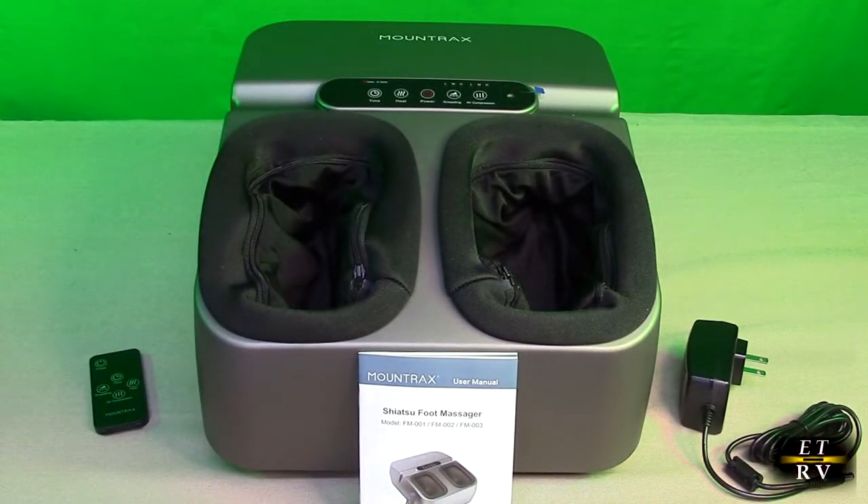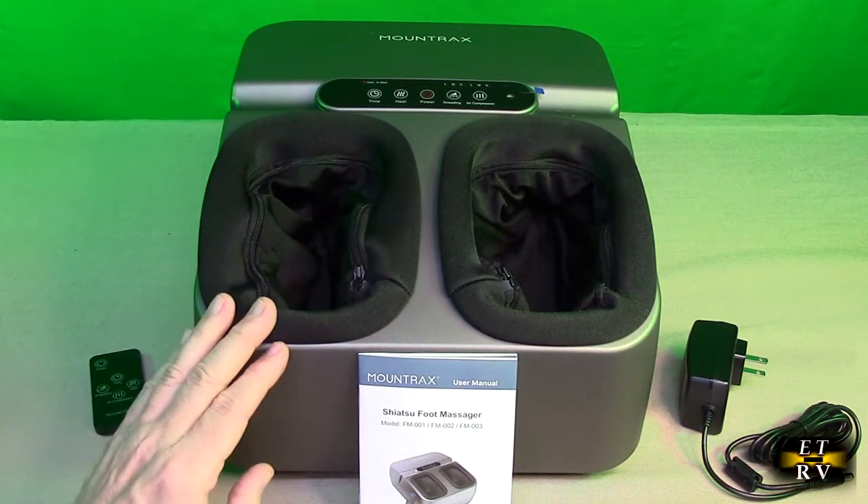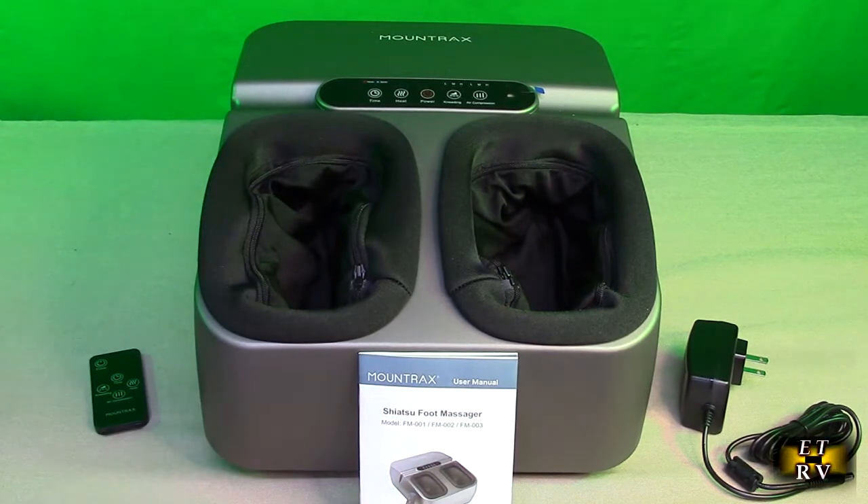This would be an excellent present for somebody for Christmas who stands a lot or has foot problems, and it's going to be perfect to help improve the circulation in their feet. It has two independent rolling heads with multiple ergonomic small massage heads to massage more areas of the foot for an upgraded shiatsu massage.